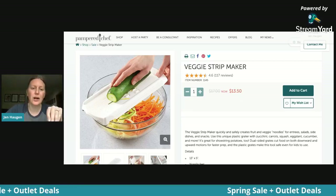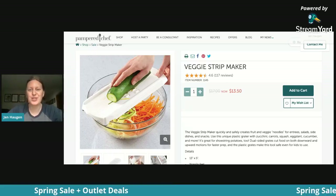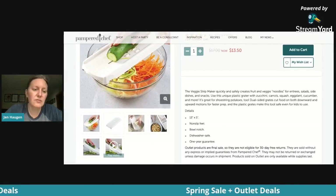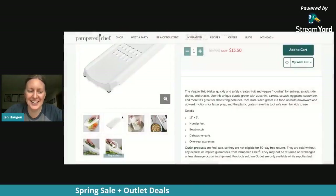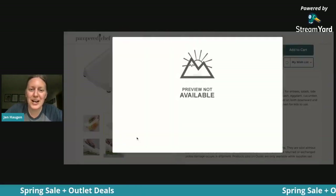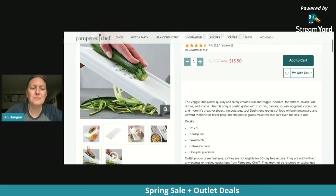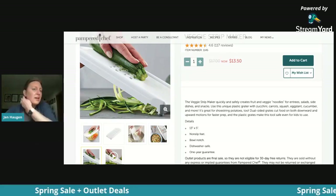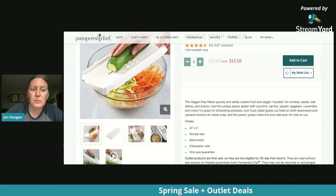Remember, any of these outlet prices are already reduced, and if you've been a host in the last 12 months, you get another 10% off. You can make veggie noodles. You take your zucchini and move it the long way on the Veggie Strip Maker and you'll get these long noodles. You can do shorter strips too.